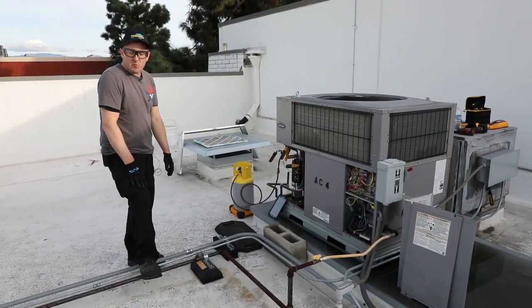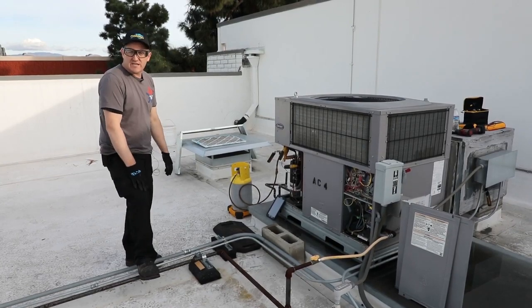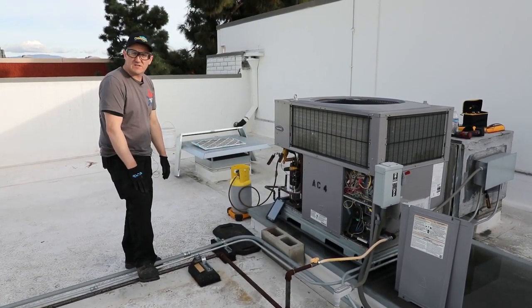I really appreciate you guys taking the time to watch this video. I'm Chris with HVACR Videos, and hopefully we'll see you guys on the next one.